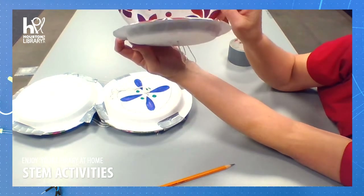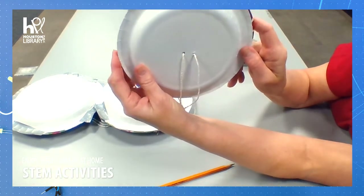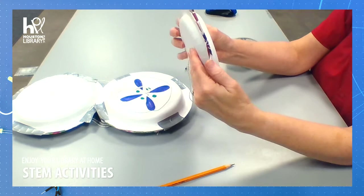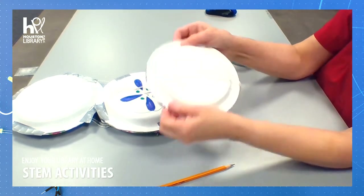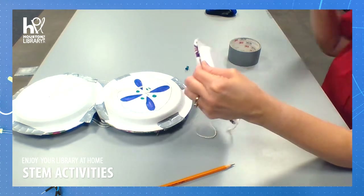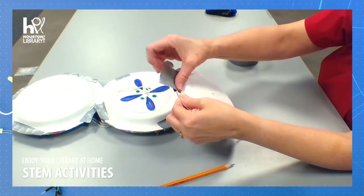I'm going to have them side-by-side and match them up, because now we're going to tape it closed — and that's really important so that they match up for the wheel to work correctly. Now I'm going to secure my plates together for the wheel on four sides.